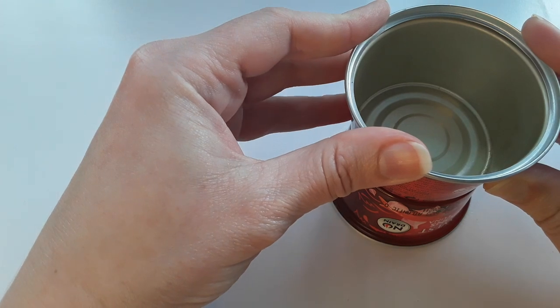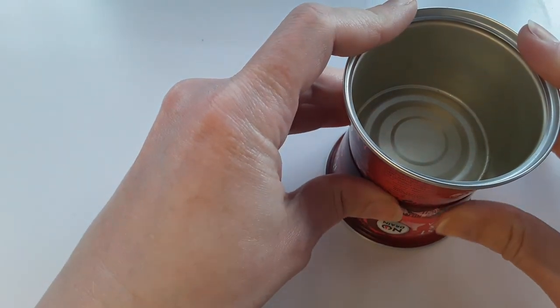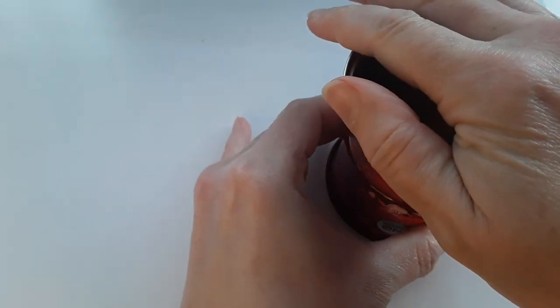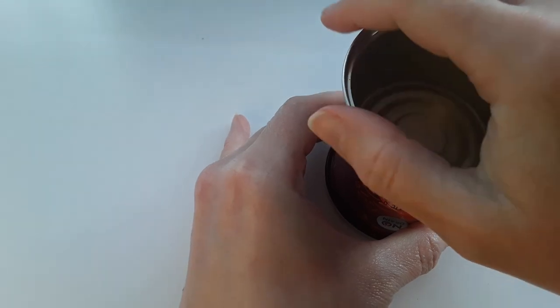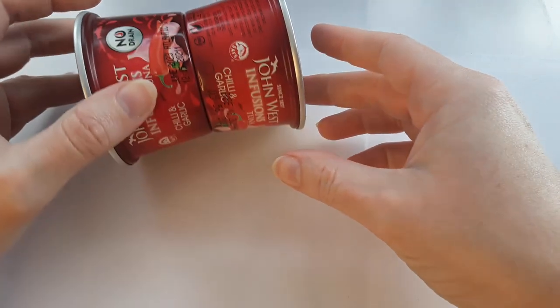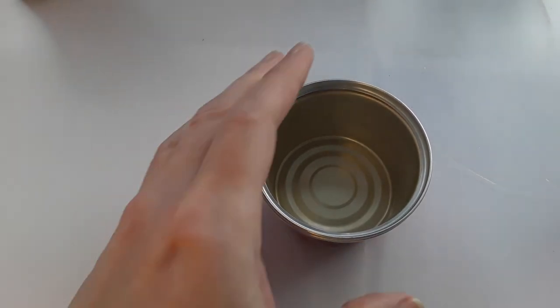In the end I re-glued the pots with Loctite super glue — I had a glass glue, but any super glue will work. If you've got E6000, that will work really well too. Just don't use hot glue because it really didn't stick them particularly well together.